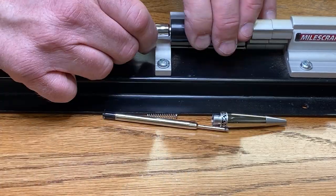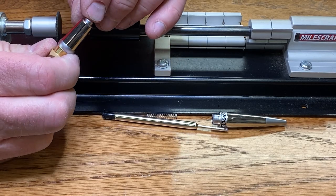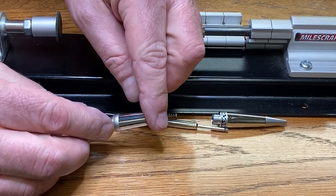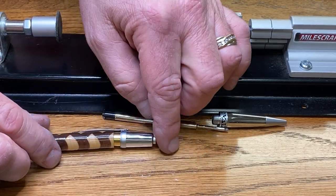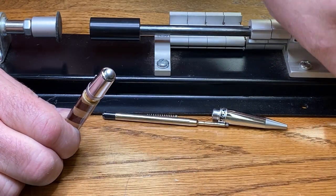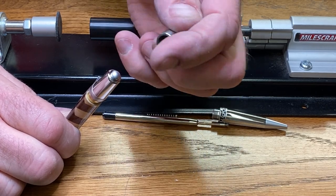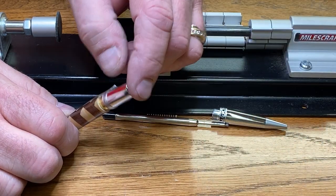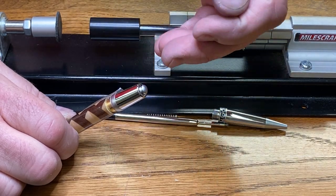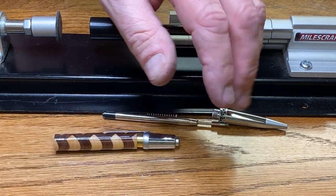I'm a little nervous about this one because I don't want to press too hard against the clicker on the pen. So I'm going to take a few minutes and figure out what I can do to avoid pressing against that. A bushing might be just the ticket, though I'm worried about the metal on the bushing. I don't want to crush it into the inside of the component and have it not work properly.